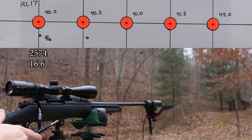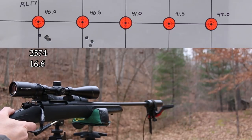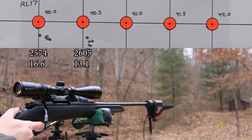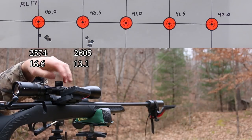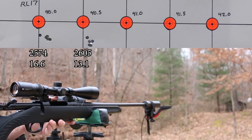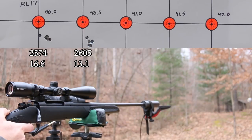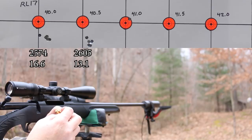Brass still looks good. Next up is 40.5 grains of Reloader 17. Another pretty good looking group. I'll come up on the scope a minute and a half to keep us closer to the dot. Moving right along - 41.0 grains of Reloader 17. Scope is still tight. Brass looks good, primers still look nice and rounded, no problems at all.